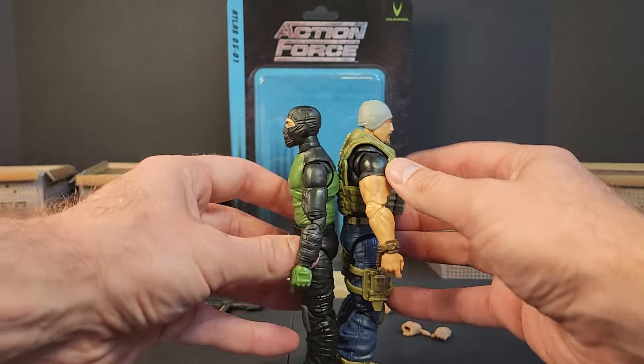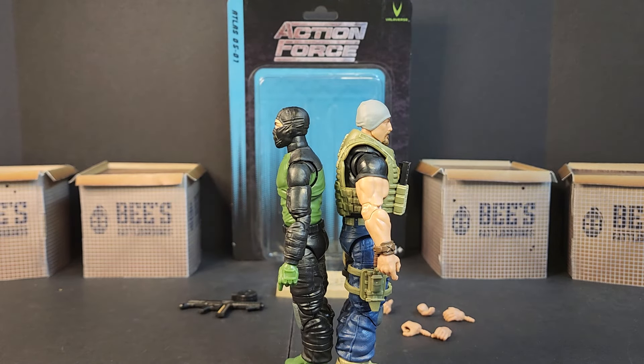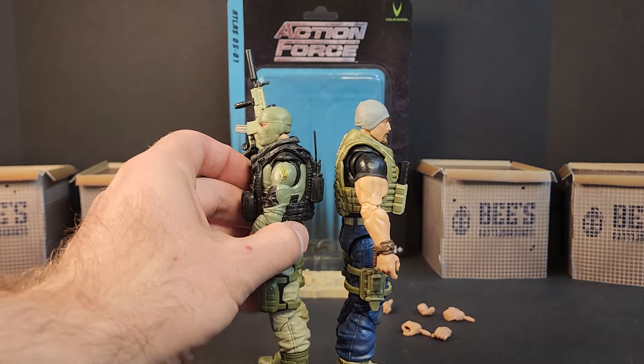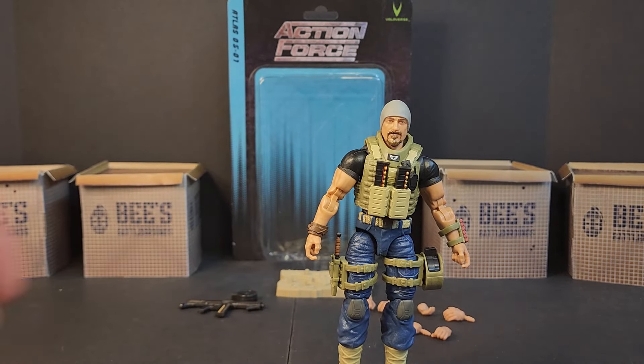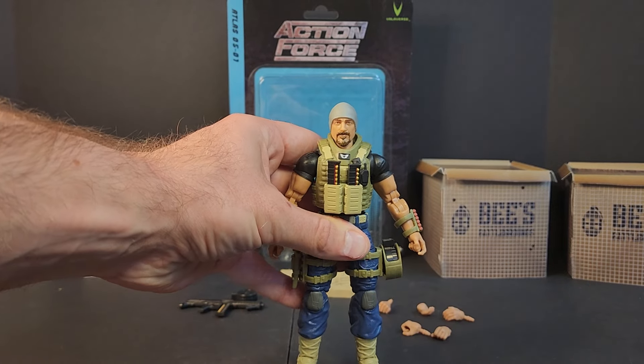Getting a height comparison here — I'd say he's not like how we have Roadblock, Serpentor, Sergeant Slaughter, or Big Boa for G.I. Joe Classified, who are like superhero big. I'd say Atlas is a realistic height when it comes to sizing up for figures. He fits in the Vanguard because the seats adjust, so they made sure of that.